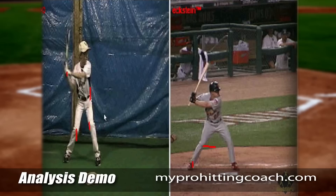Let's also go ahead and take a look at the hands drills, and let's try to get your hands working in a more direct path so we're releasing the barrel with maximum bat speed through the ball. But I tell you what — you do a lot of things very well, kiddo. I look forward to hearing back from you. I hope you do these drills, and I'd love to see you again.